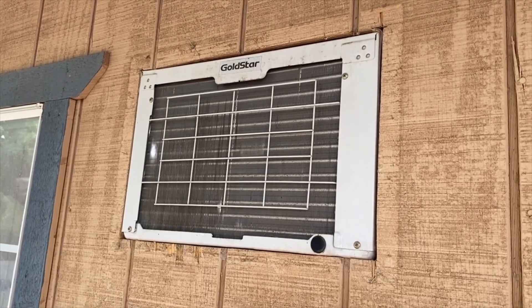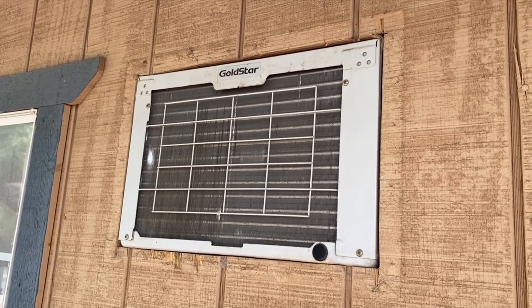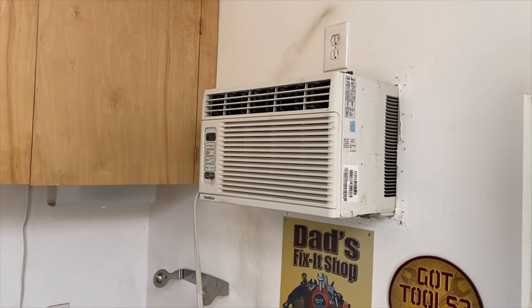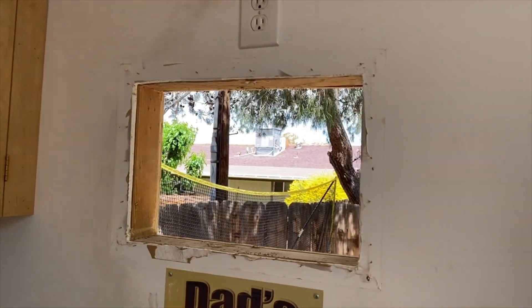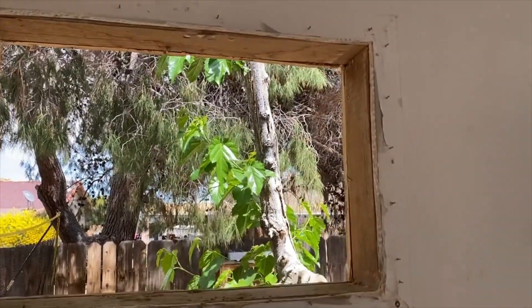I slid it all the way in as far as I could this way and I'll go pull it out from the other side. You can see it's sticking out pretty far, so now I just have to slide it the rest of the way out of the wall. Okay, I got it out of there. You can see that's the hole.